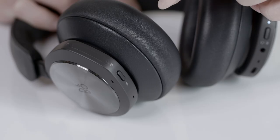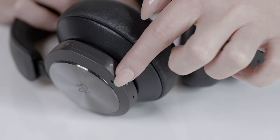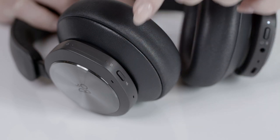On your Biocom Portal, just below the ANC control, you will find the mute and unmute button, which can be used while in a call.